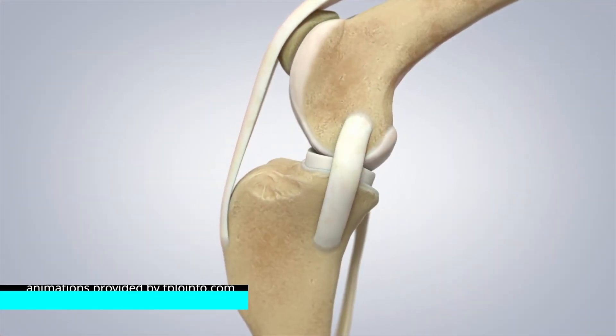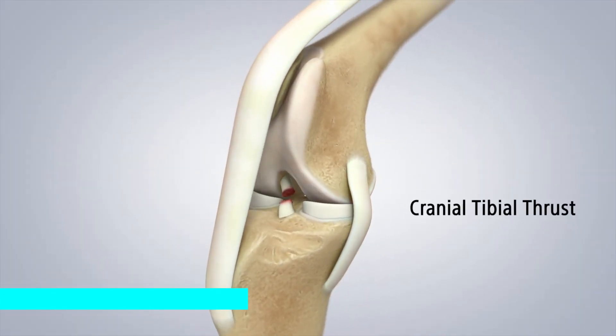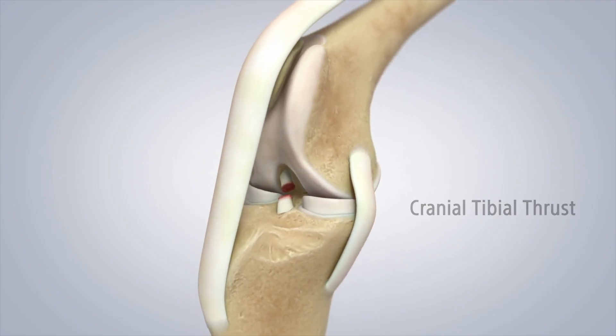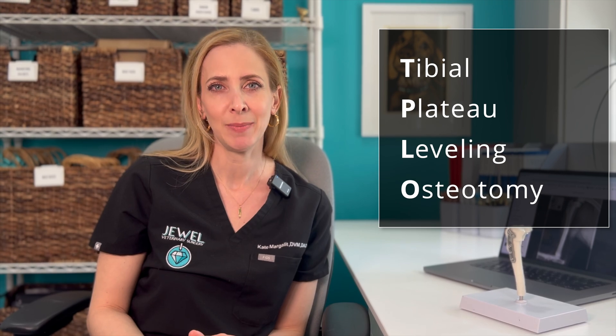The test we use to diagnose this is called tibial thrust. If your dog is positive for tibial thrust, the tibia or shin bone is moving inappropriately with respect to the femur, and that's what's resulting in all of that damage.